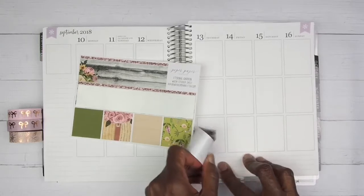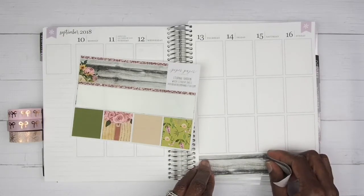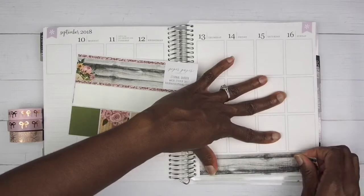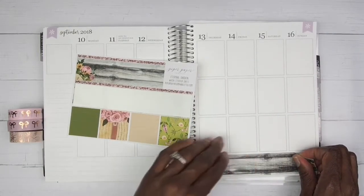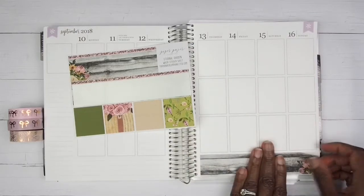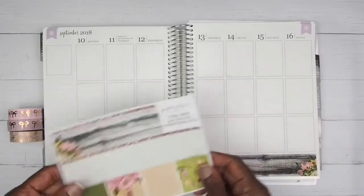Okay guys, we are having a hot mess of a plan with me and it's only been two minutes! I'm trying to get this washi down right. There we go, all right.